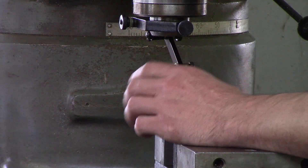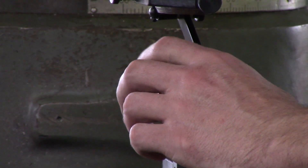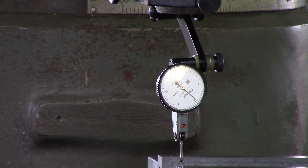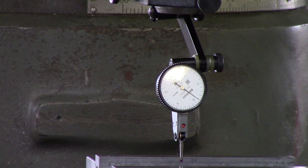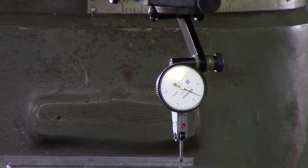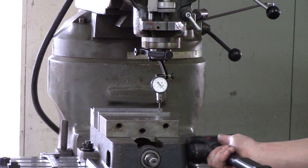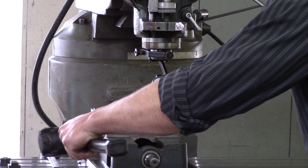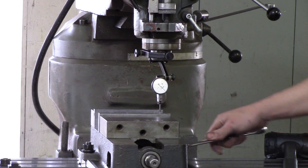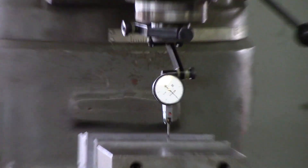Go back and get it pretty close — it's about a thou positive on this side. We'll go ahead and re-zero it. Let's move it back just to double-check it. It's showing a little over a thou and a half, so just knock it in one more time. Snug up on this side just a hair to make it a little more rigid, and then go through it one more time.